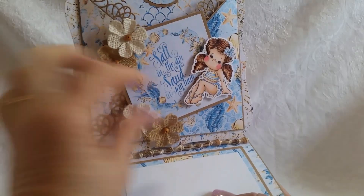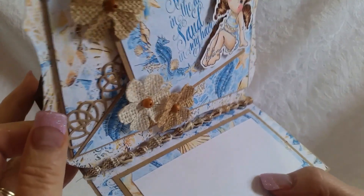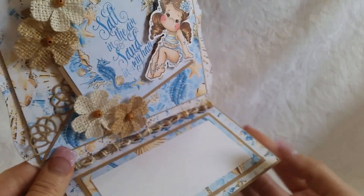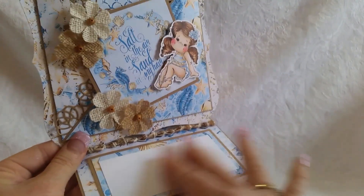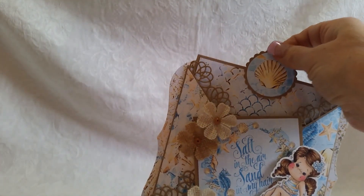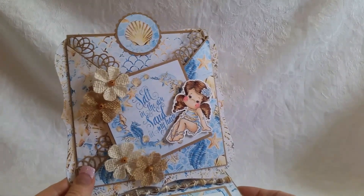It pops up on a little seashell — that was a seashell necklace I picked up at Michael's; I had a whole bunch on it. And then your sentiment area. So that's why I said you can write your message here and then maybe put a photo on the back, or you could write more there. So that's card number one.